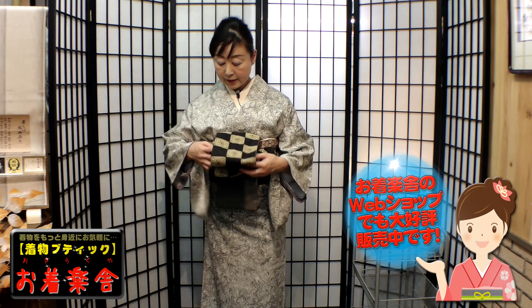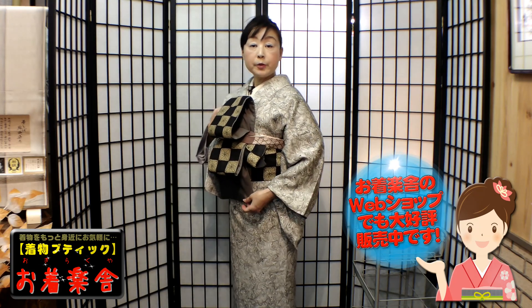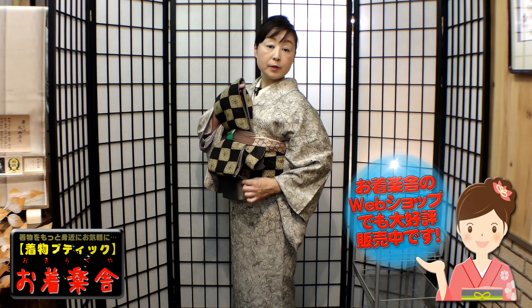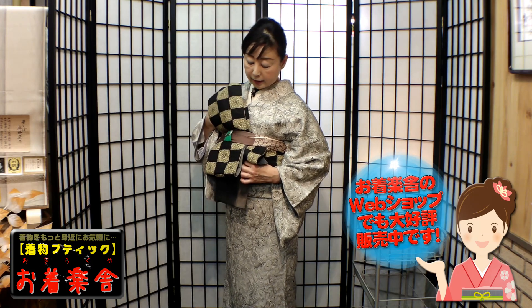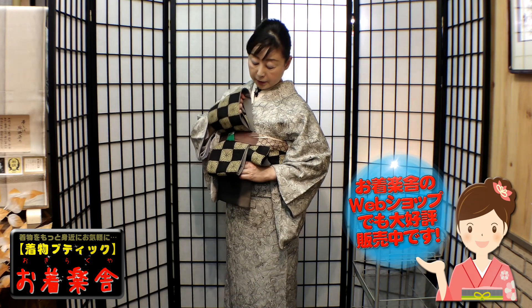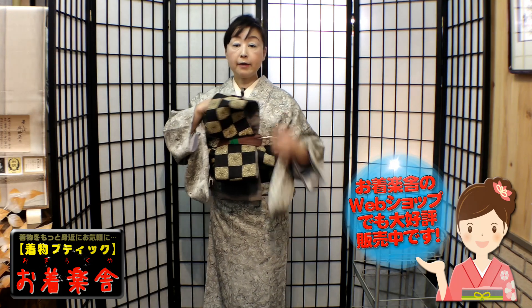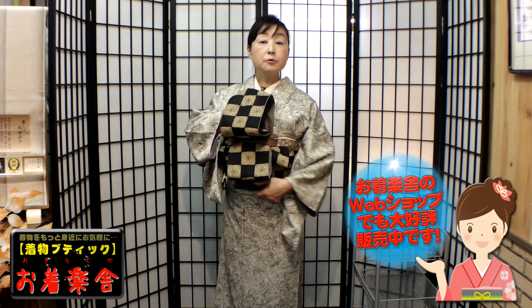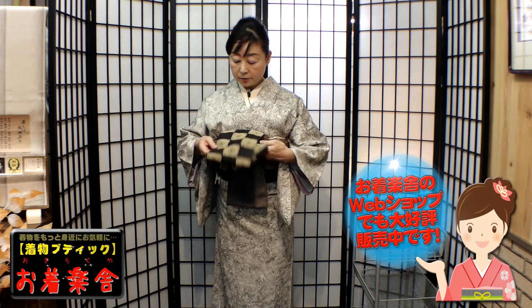その帯揚げを後ろに持っていって仮結びです。角出し枕の紐も長いですが、帯揚げの方がもう少し長いので、帯揚げで結ぶ方が楽ちんです。ここで形を作っていきます。この引き抜いた垂れ先が長いと思ったら、垂れ先を動かしてみてください。必ず動くところがあります。そこを引き上げてあげると垂れを調整できます。一枚の帯ですから、必ず動くんですよ。